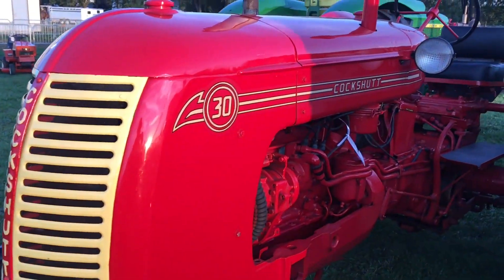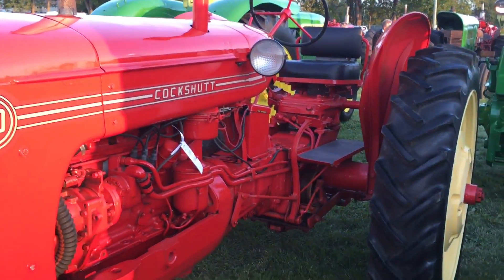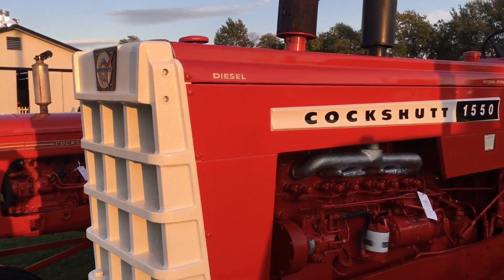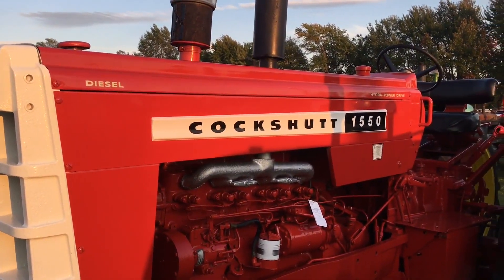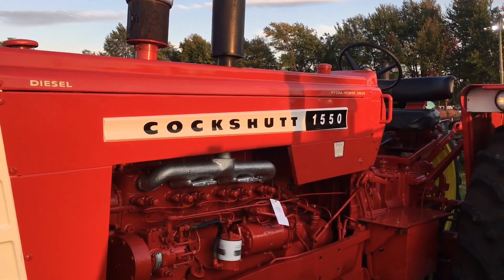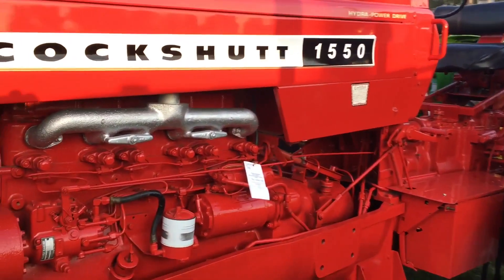It's Pete from Cheap Homesteading and I'm at the Metcalfe Fair. We're going to take a look at some of the antique tractors that people have been exhibiting. Let's go. Cockshutt 30, very nicely done. I've actually never heard of that. Cockshutt 1550, very very nice.